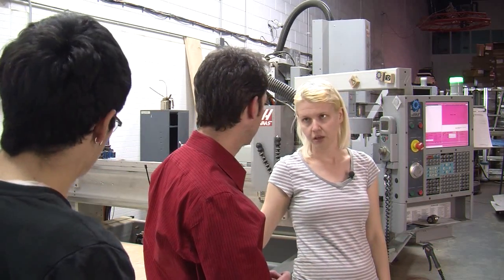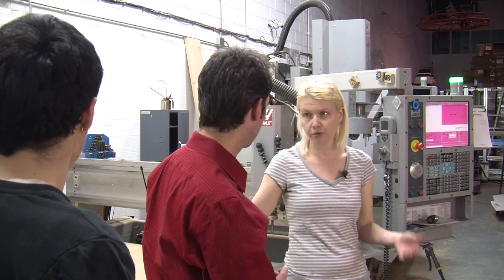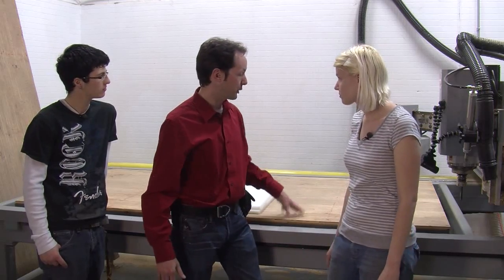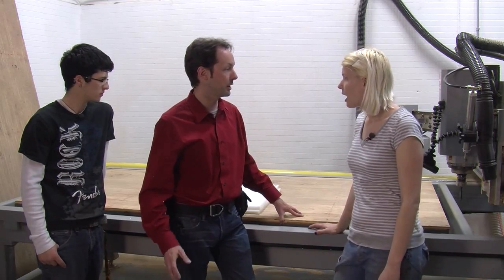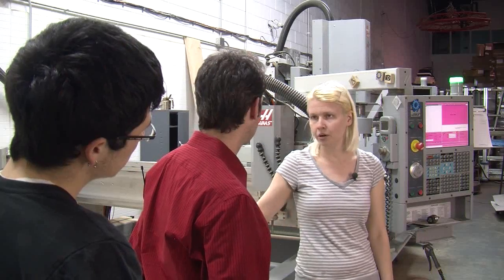Well, we put a new table on this morning, so I have to square the table to itself. Otherwise, your parts are going to be crooked. This table won't be perfectly flat, but it doesn't matter — the flat doesn't matter because we're cutting out. It's the square part that matters.